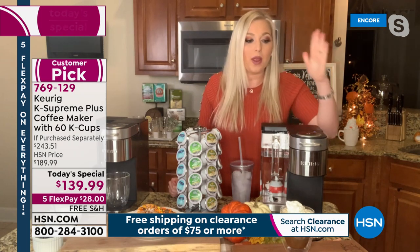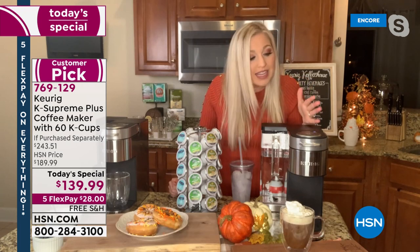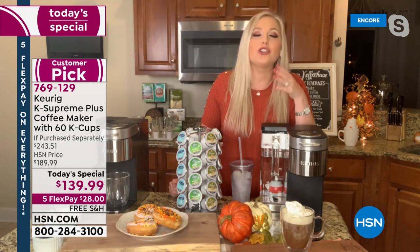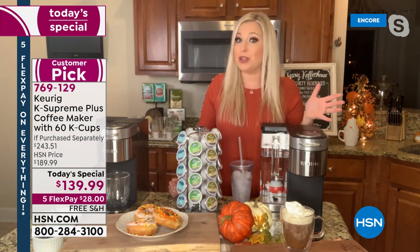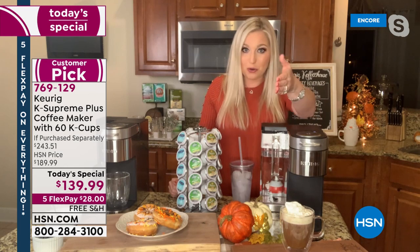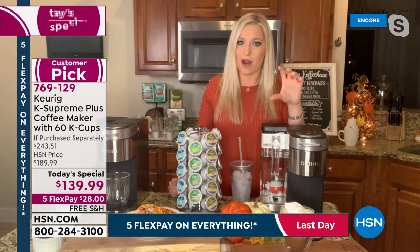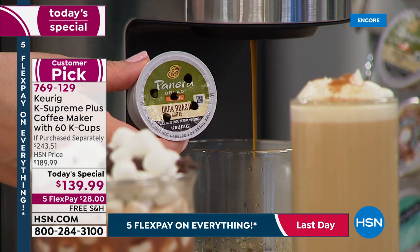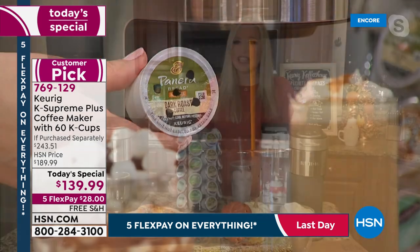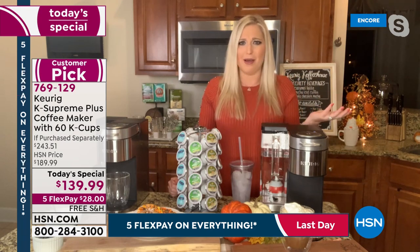We have five ounce sizes: 4, 6, 8, 10, and 12 ounce. You can change the temperature and the strength. The multi-stream technology — those five holes versus one — means more saturation to the grounds inside your K-cup, so you get a better cup of coffee, tea, or hot cocoa.